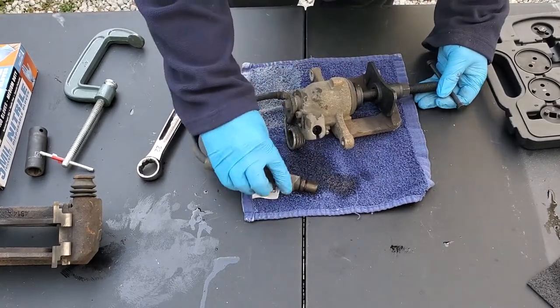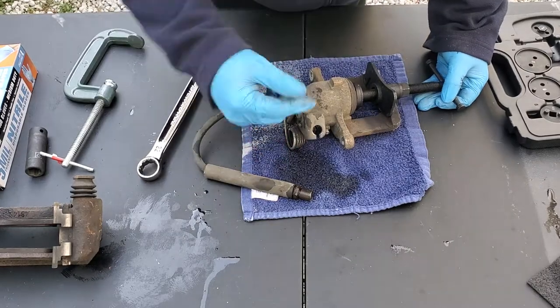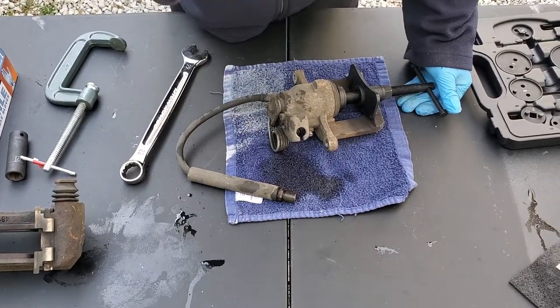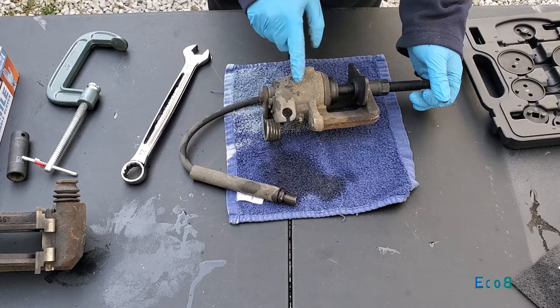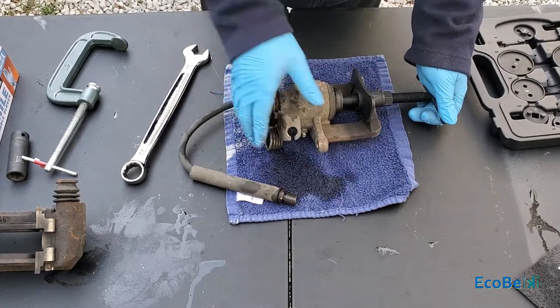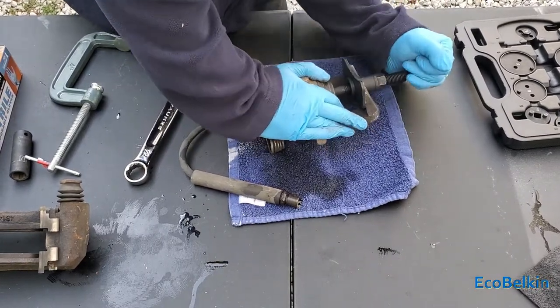If you didn't have the bleeder valve open, all that fluid would go back into your line, which would make your brake fluid in the main reservoir go up. So be careful of that. If you push this out with the dirty fluid going out the bleeder valve, your fluid in the main reservoir is going to drop, so make sure it doesn't go too low.